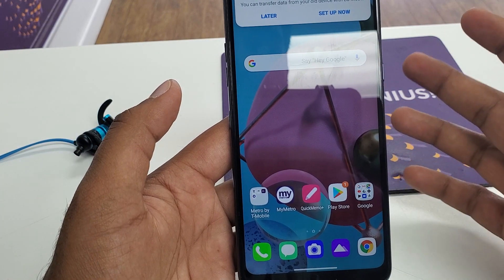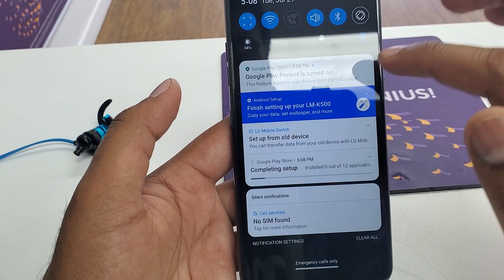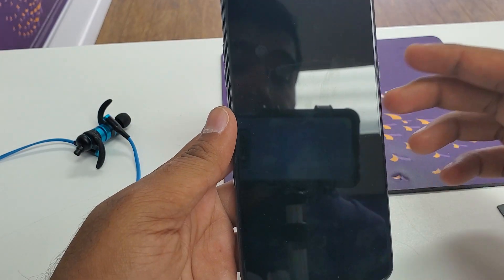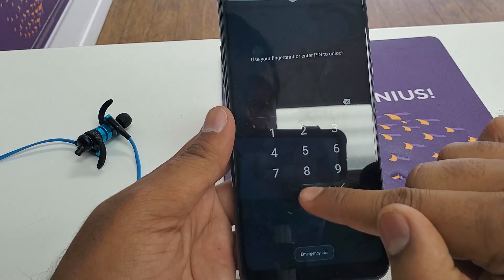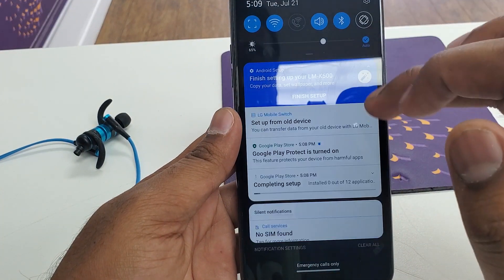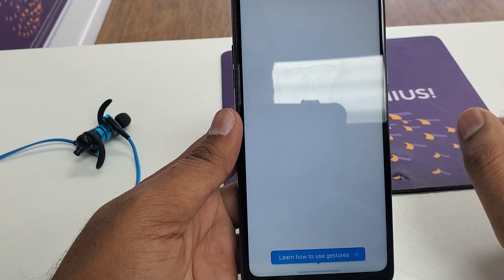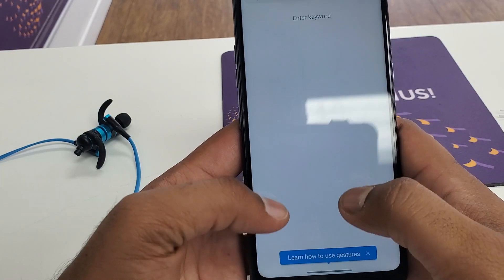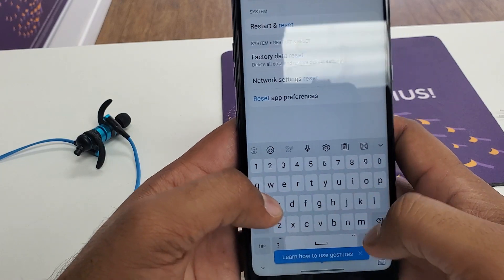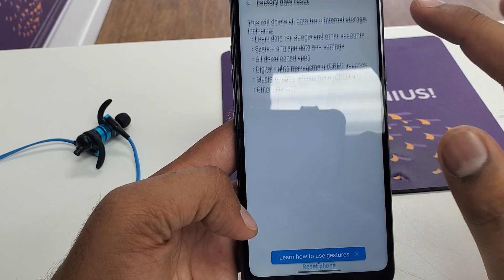Now we are on this screen. Normally in this kind of situation everything will be working fine — it will be your new PIN, not the old one. But I still would recommend you to go to the settings and just reset the phone to factory reset mode, so if anything remains it will be completely gone.